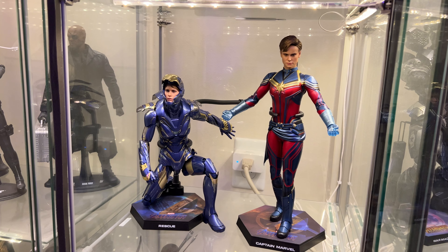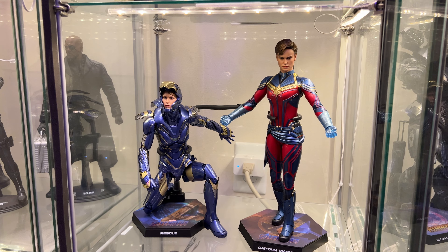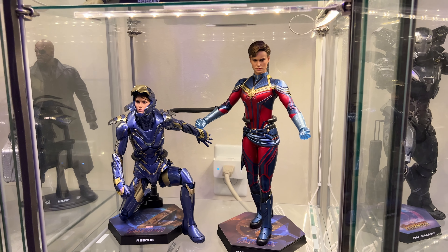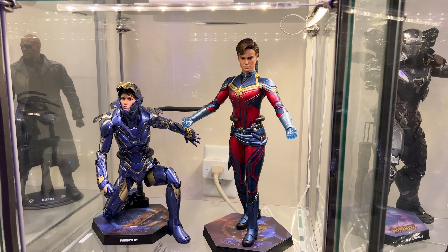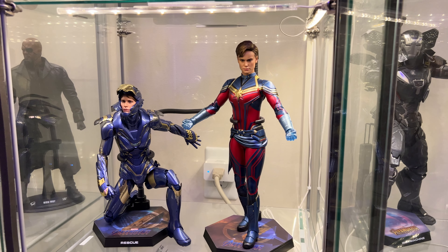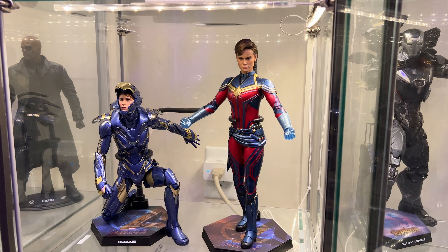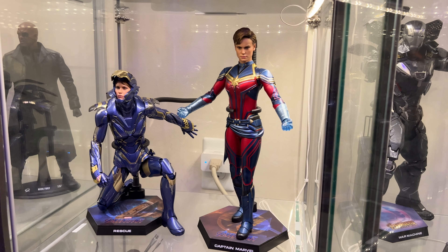Moving along, we got these two lovely ladies: Rescue, which I really love, and Captain Marvel. I actually had a viewer ask me which Captain Marvel I preferred — this one or the solo movie version with long hair. I prefer this one. I like the sash she wears, I like the short hair, I'm really digging it.